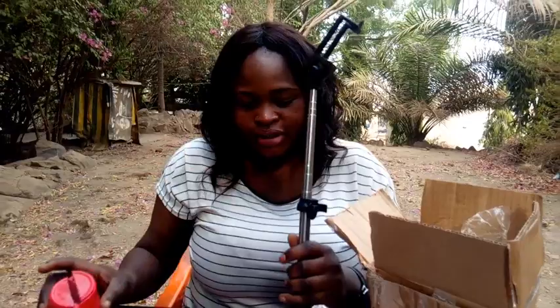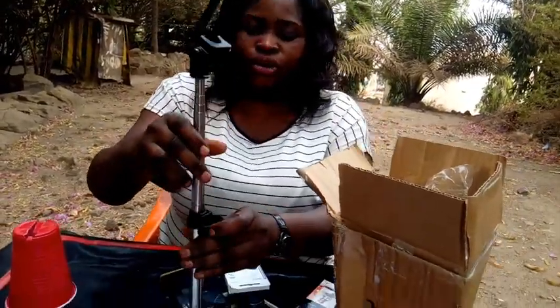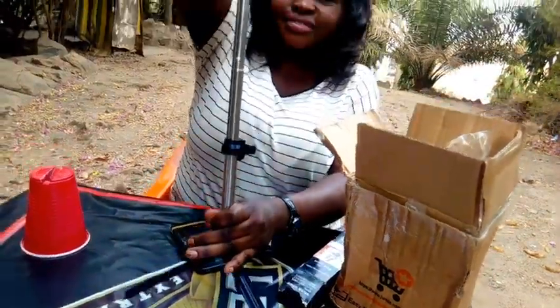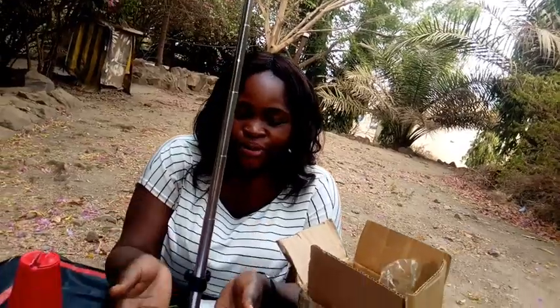Let me encourage someone — you can start with the DIY, then upgrade to this. You can make it shorter, like very short, or you can make it longer. Wow, I'm loving this! Thank you guys for following me to unbox my new tripod.